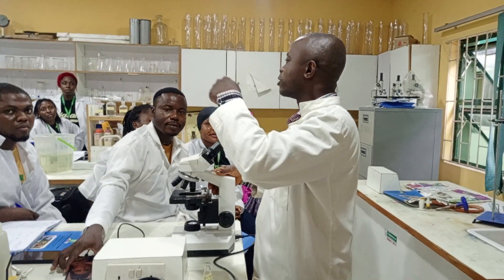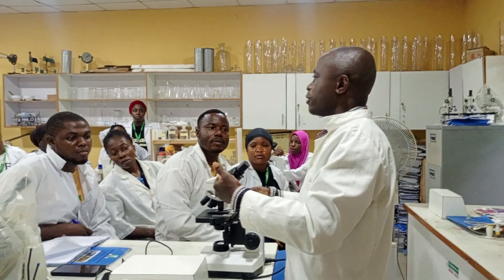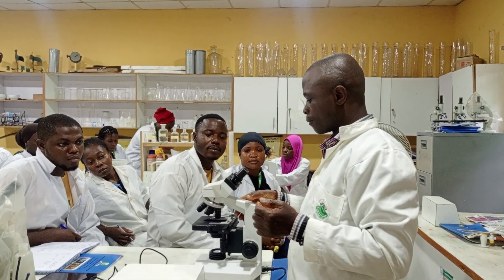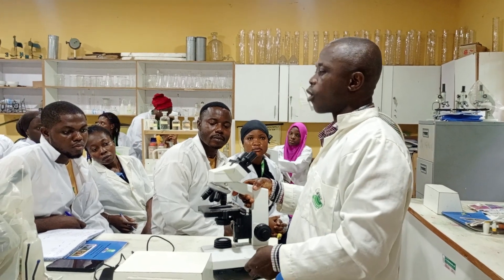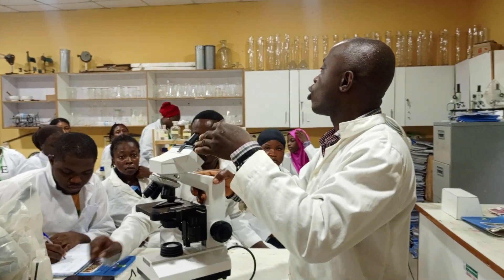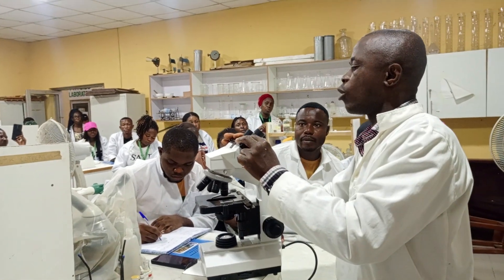Today we are going to be talking about how to bring a microscope to focus — specifically, how to bring a specimen to focus under the microscope. This is a microscope; we call it a light microscope. It's also a binocular microscope because it has two oculars, two eyepieces.